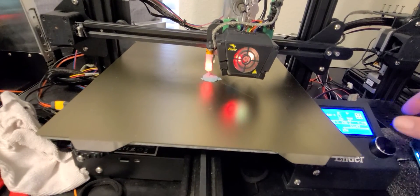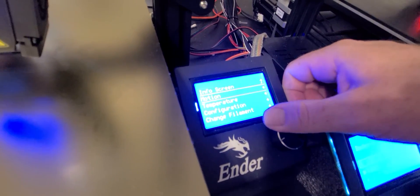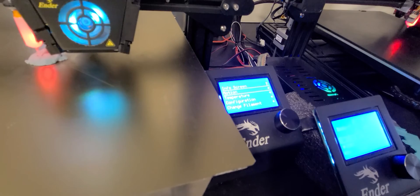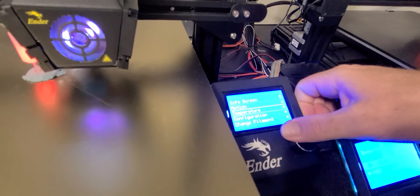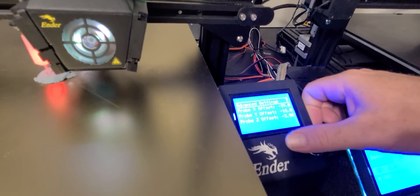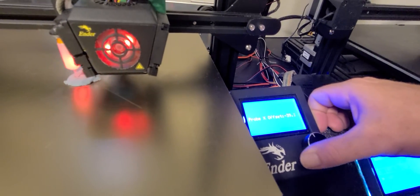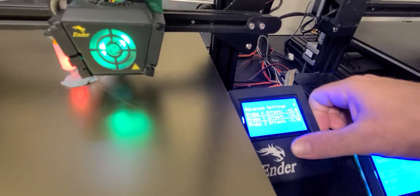In the Marlin firmware I compiled, you can set your BLTouch offsets directly. I'll show you how I do it on my firmware. Go to Configuration, Event Settings, Probe Offsets, and change the values — we're at negative 42 for X, which is pretty close, so set negative 42, and for Y set negative 6.